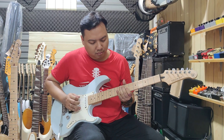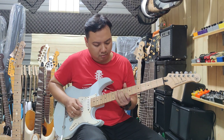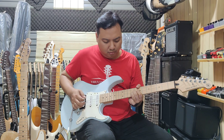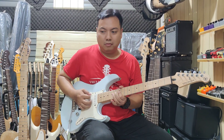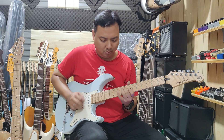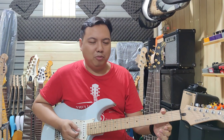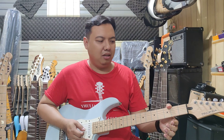Welcome back to me, Julian. Today I'm going to document the Yamaha Pacifica 112V.